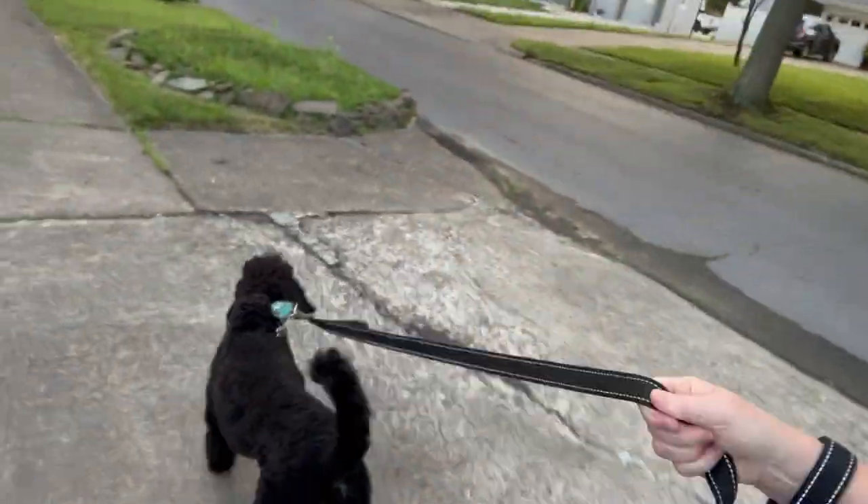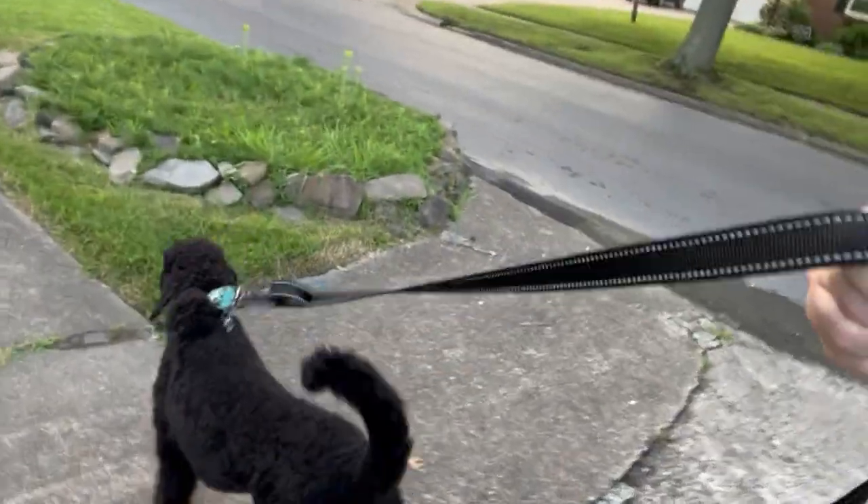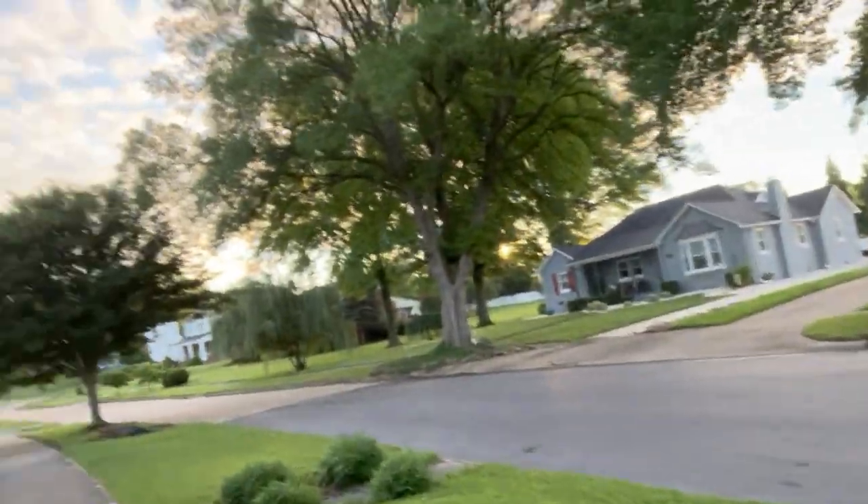Hey everybody, I'm Suzanne and in today's video we're painting a landscape inspired by my walk this morning. Singer and I get up pretty early, around 6 a.m., and we're out walking by 10 after. We got a couple miles in and saw this beautiful sight of these trees. I loved how the morning light was illuminating only the top portion of the trees because the sun was still coming up.